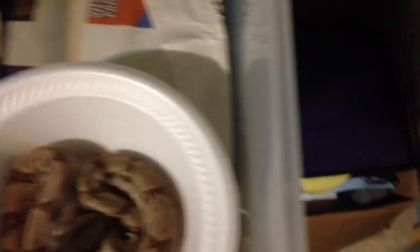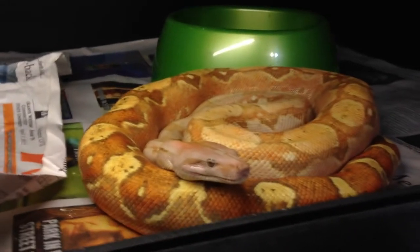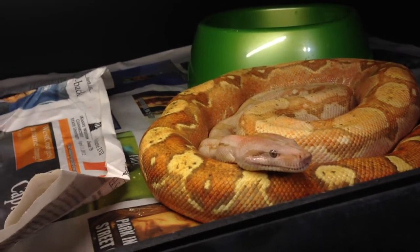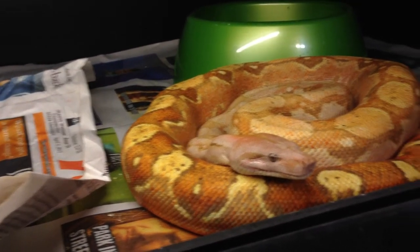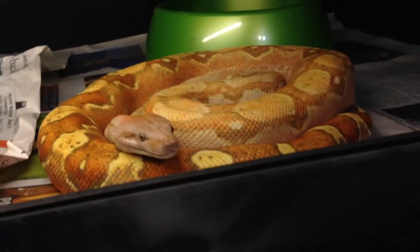Younger boas I'll try to tame down. In the case of the older ones — this is Jack — it becomes a lot to deal with. Bigger snakes, bigger teeth, bigger muscles. It's not like a small snake where you can take a couple bites through a glove. These guys can do some damage no matter what you're wearing. If I have to get them out — say for my monthly cleaning, bleaching of the cage — I have a process.